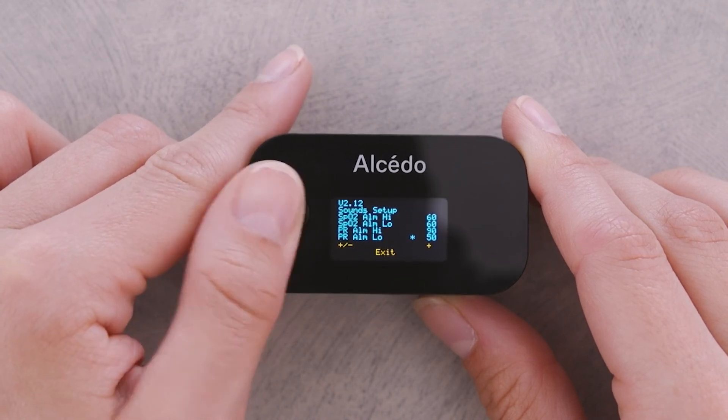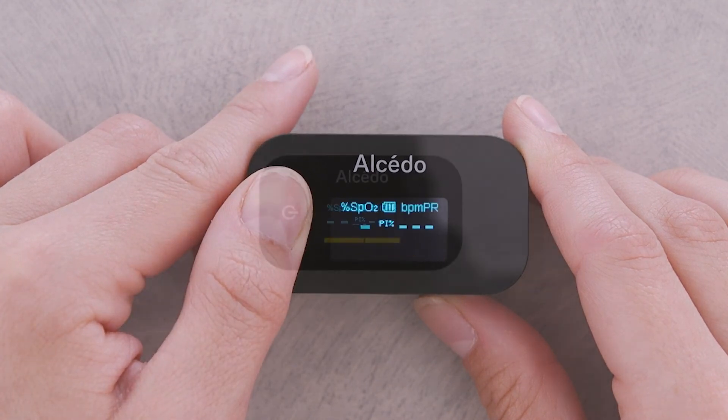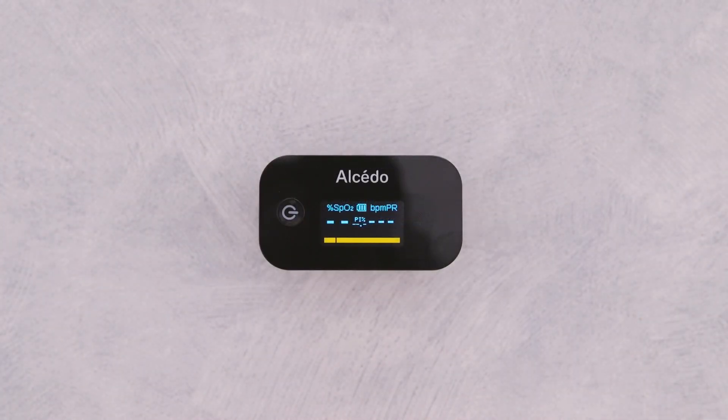To exit the setting menu, press the power button to select exit. Then hold the power button to return to the monitoring interface.